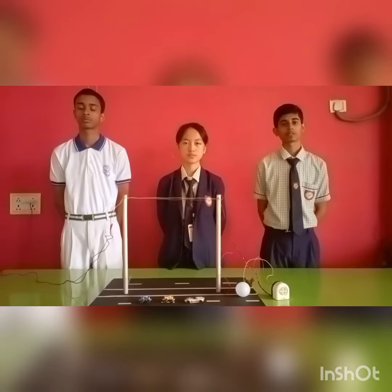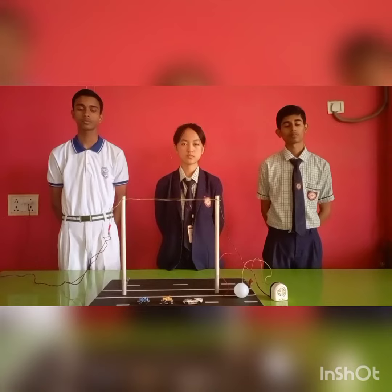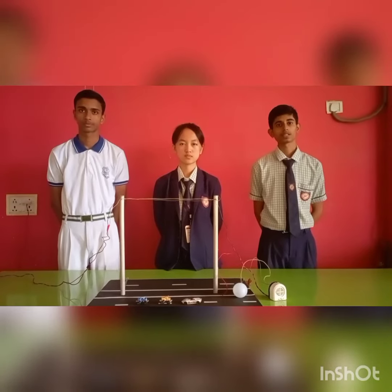Hello everyone, today we are going to present to you the working panel prototype of our innovative idea: Safe Electric Pole.